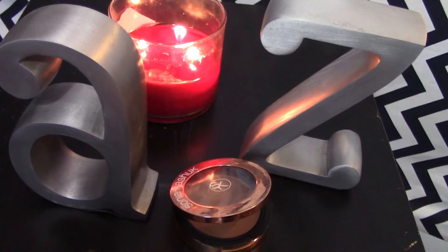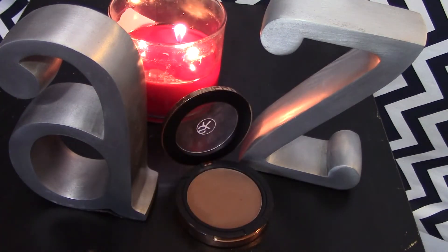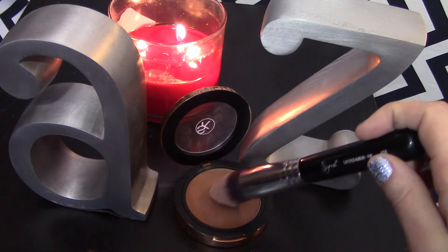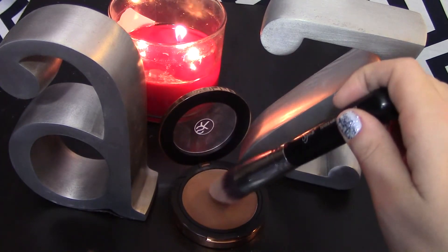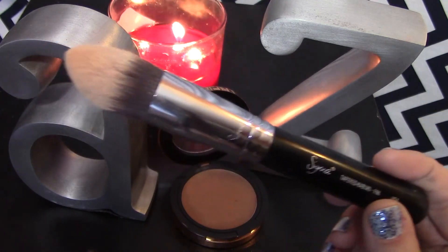Next, taking my Sonia Kashuk Cream Bronzer in Rich Bronze — this was also in my February Favorites video, I'll link that down below. I'm going to use this cream bronzer on my Sigma Tapered Brush to bronze and contour my face.